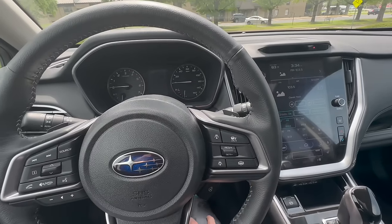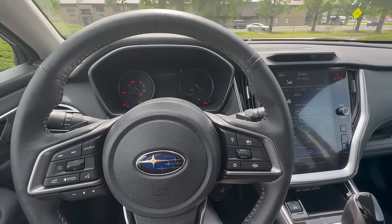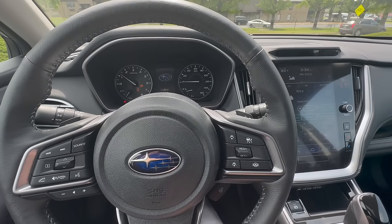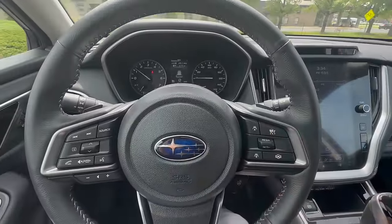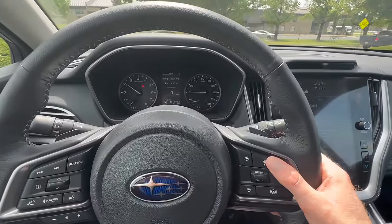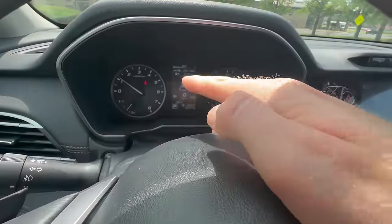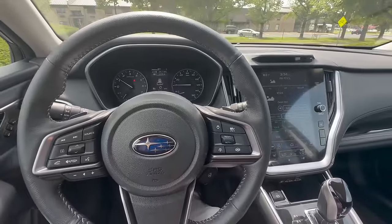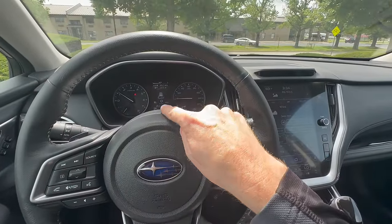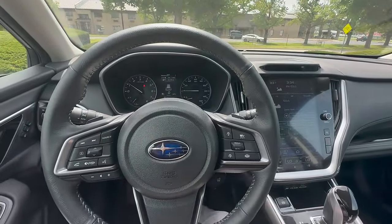If you shut your car off and turn it back on, then turn your cruise control on, it's going to be set back to adaptive cruise by default. So just remember that — if you like to use regular cruise, it will always default back to adaptive cruise control after a restart.